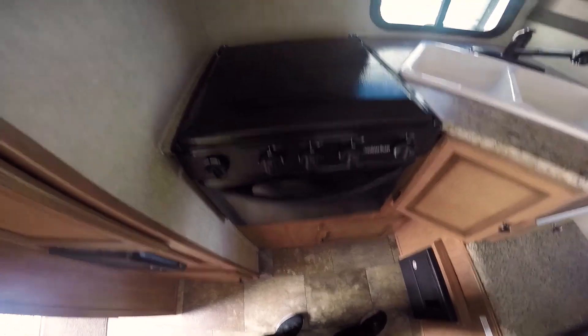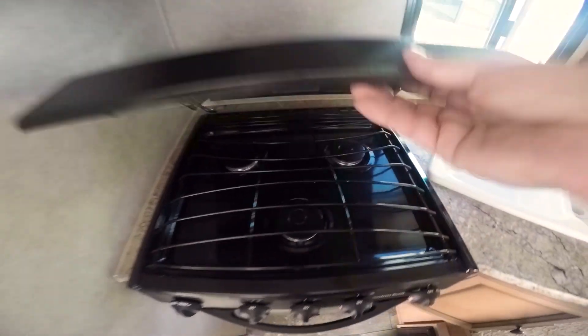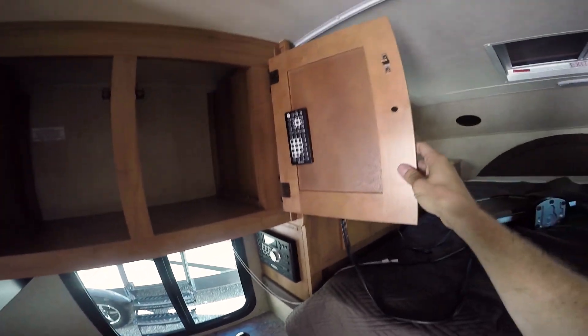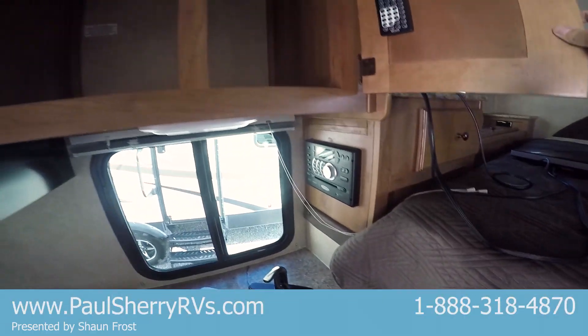You've got your oven and a couple of burners here. There's the storage, and a remote for the DVD radio.